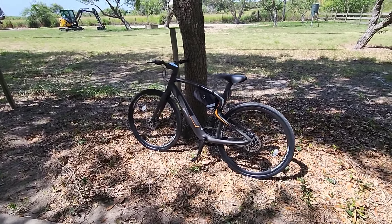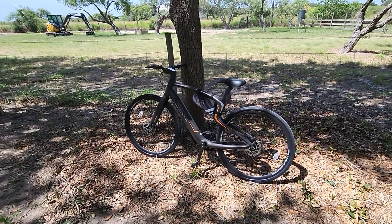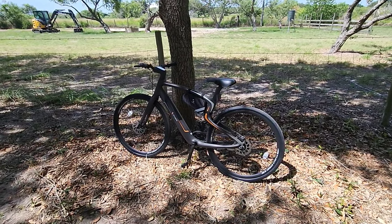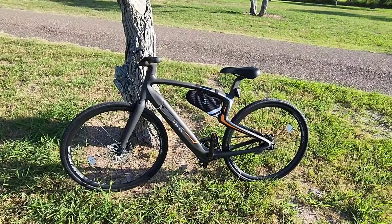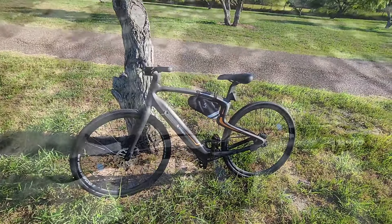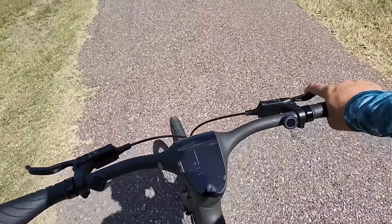I want to give a big shout out to the folks at Urtopia for providing this bike for review and evaluation. This has actually been a long time coming — they had a prototype last year they wanted to send me, but I turned it down. I said let's wait until we get a production bike so we can showcase it more realistically. So, we've taken this Urtopia bike for a short ride, and what's interesting when you typically ride a mountain bike is that you don't have the same type of suspension on something like this.